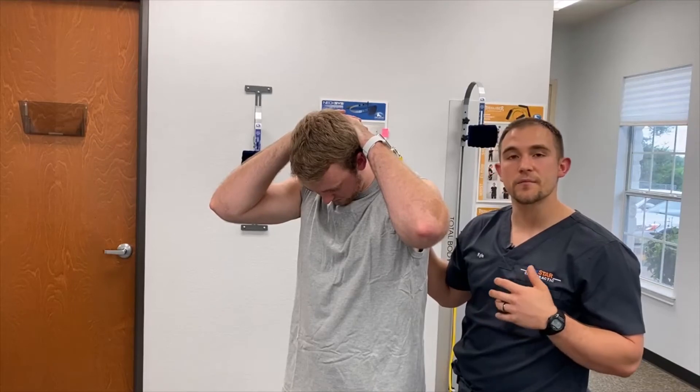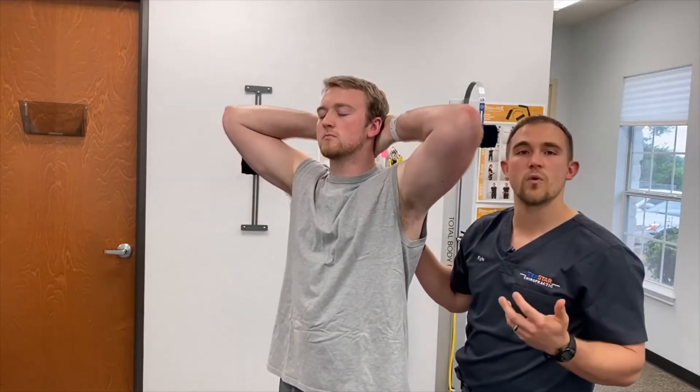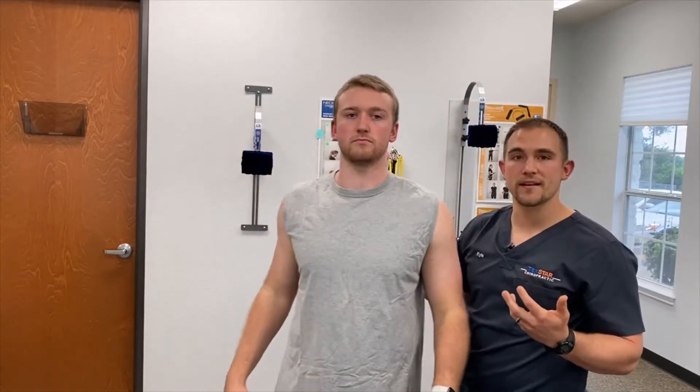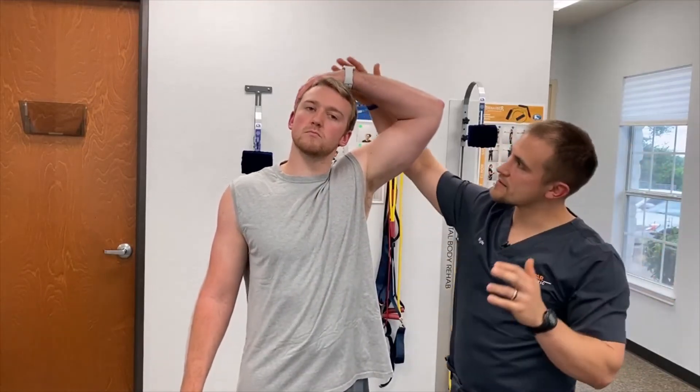Then release. With all of our stretches, if we want more we can take it to 20 or even 25 seconds. Another stretch Ben can do is called the assisted lateral extensor stretch. He's going to grab on to the top of his head, with his elbow out, gripping the opposite side.